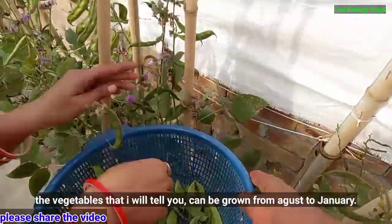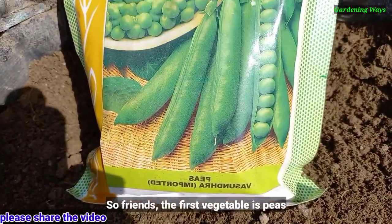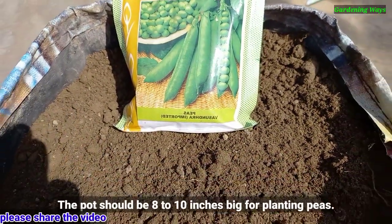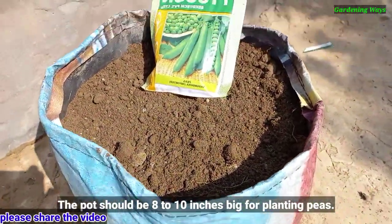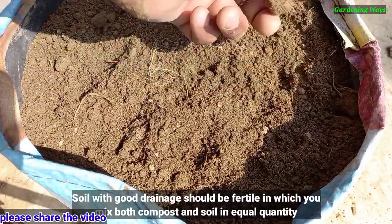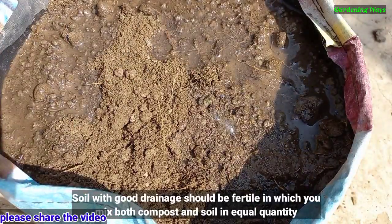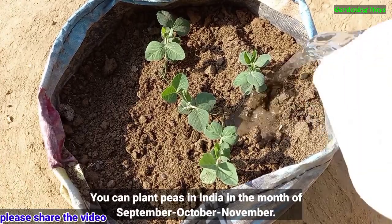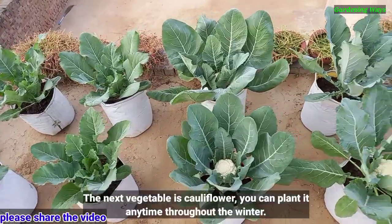The vegetables I will tell you can be grown from August to January. The first vegetable is peas. The pot size should be 8 to 10 inches. For planting peas, soil with good drainage should be fertile — mix compost and soil in equal quantity. You can plant peas in India in the months of September, October, and November.